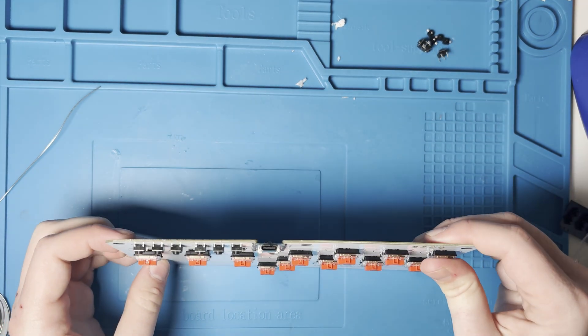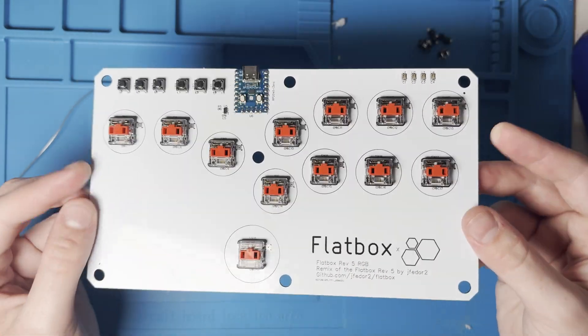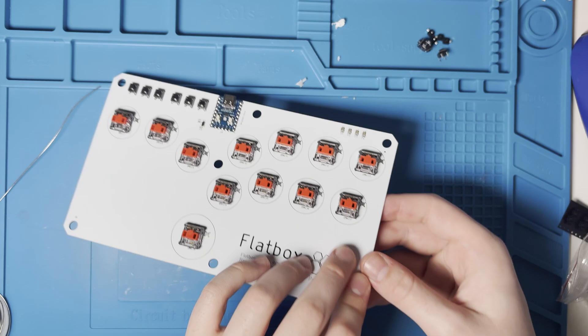Once those switches are pushed in, that is all the soldering we have to do. The LEDs were assembled by JLCPCB — they're really small so I just wanted to let them do that.